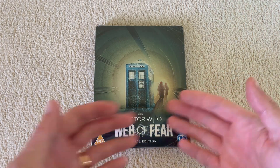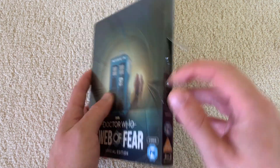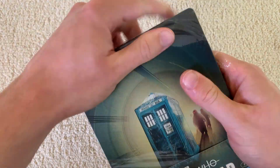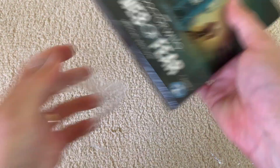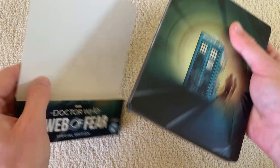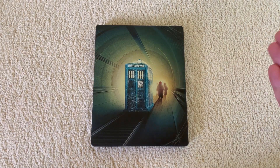Here's The Web of Fear steelbook in all its glory with the cellophane still on, so let's get that off. They helpfully got a nice hole there for me. Okay, cellophane off. We'll take this sleeve off — we'll come back to that with the extras — and just look at the steelbook. Look at that, beautiful.